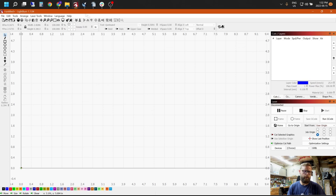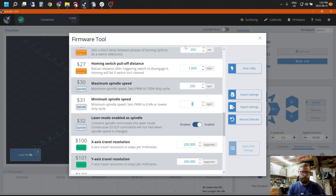We're also going to open G-sender. Go to line dollar-sign 30 — your maximum spindle speed. This needs to correspond to what you have set in LightBurn; it might default to 100, but it needs to match. 255 is the number we roll with. As long as they match you should be okay, but 255 is that perfect number.